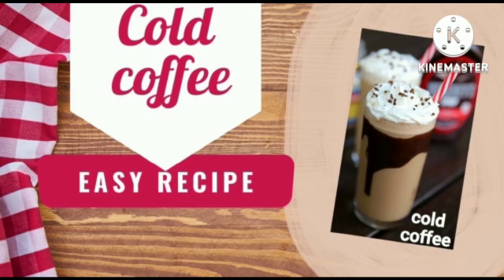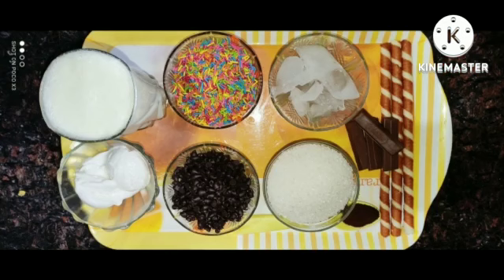Ingredients: 1 glass of milk, sugar, brew coffee powder, vanilla ice cream, ice cubes, sprinkles, choco chips.